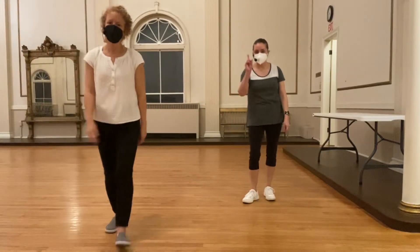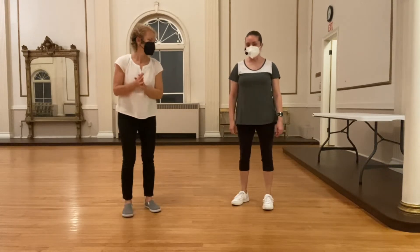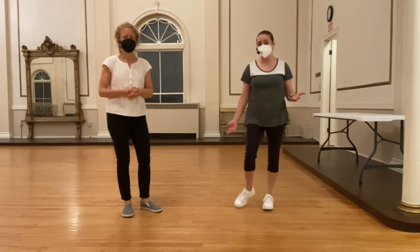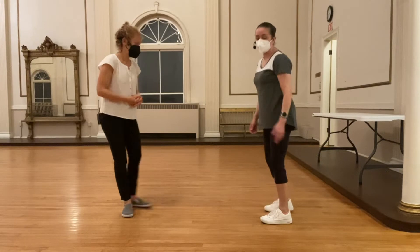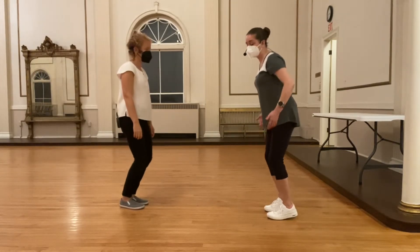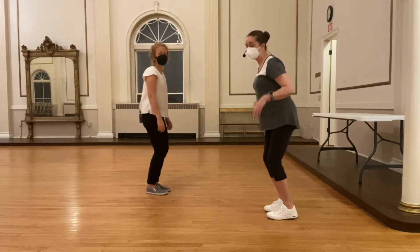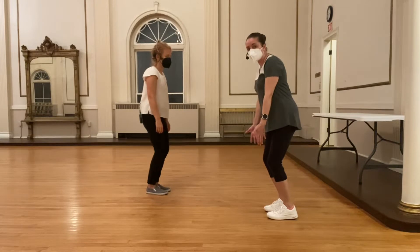This is class number one of beginning Charleston, and we started with some basics. We talked about Charleston — how we bend our knees, have an athletic stance really forward on our feet, and our upper body has a little tilt so that our upper body is over our knees, over our toes.